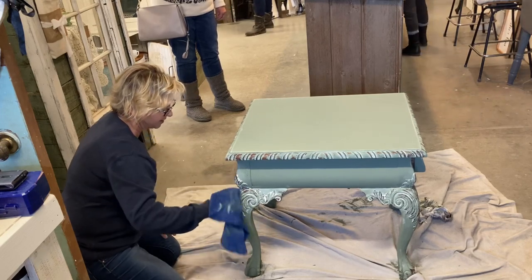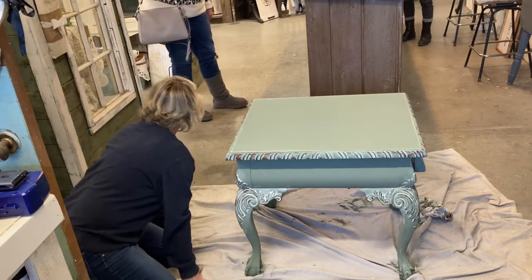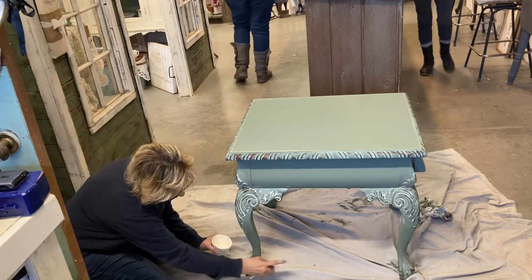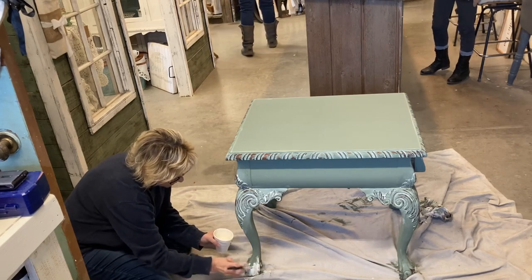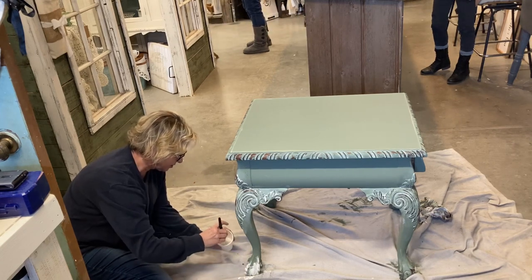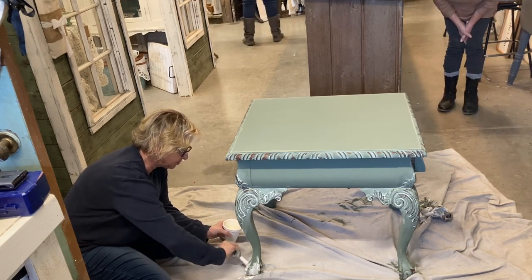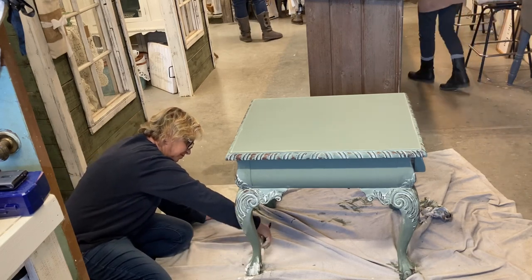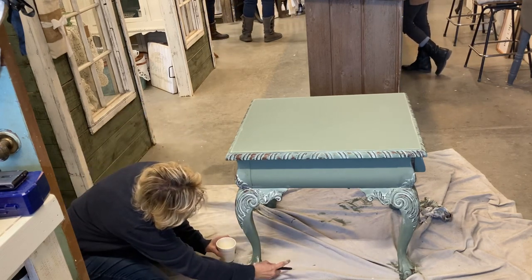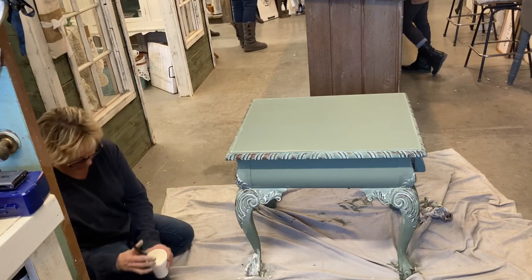When you're thrifting or yard selling, or maybe even have a family member who wants to give you an item like this and you think it doesn't fit your decor or it's too dated — cottage core is coming back, and you can do little bits of cottage core mixed in with your farmhouse style decor, especially in a bedroom, a little girl's room, or a guest room. And if you can't find a place for an item like this in your home, get your husband to build you a she shed and you can dress it as cottagey as you want!